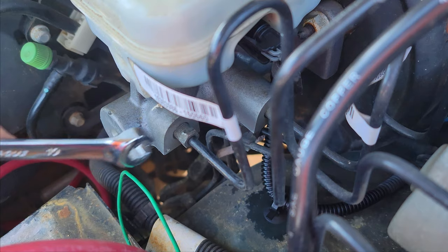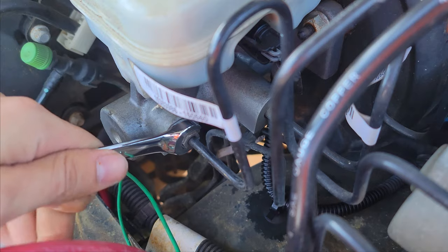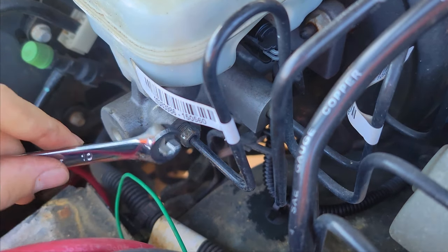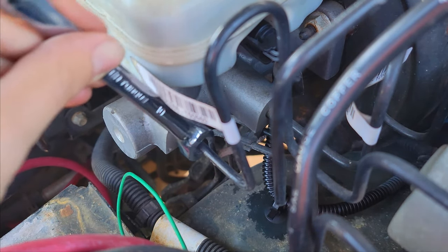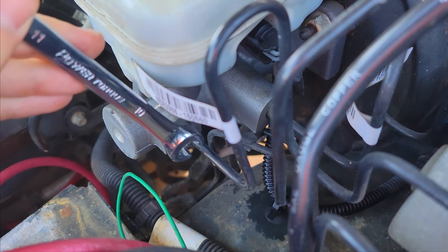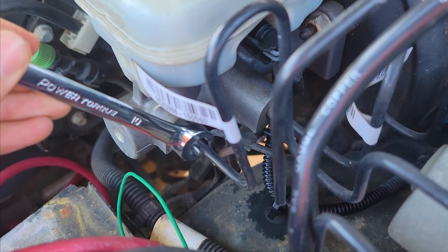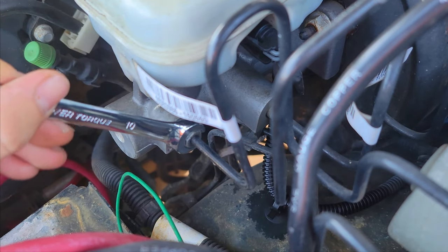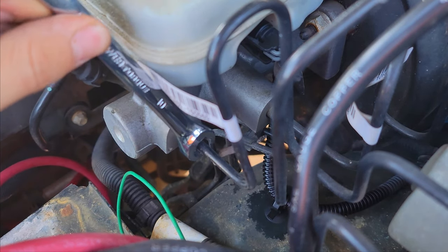This is a 10 mil, so we're going to go ahead and loosen this up. This is going to take quite a while because the threads are pretty long on these fittings. But hopefully after a little bit she'll loosen up to finger tight and I'll be able to just spin it off.